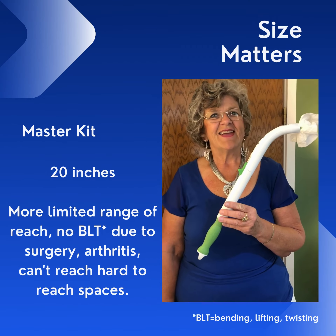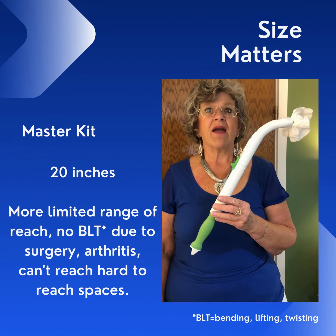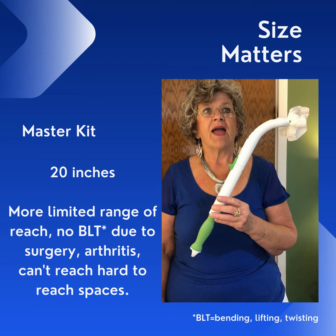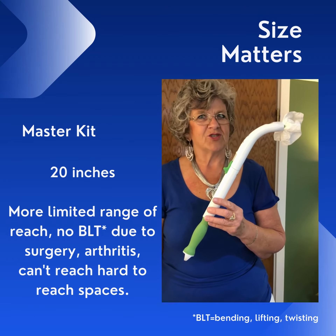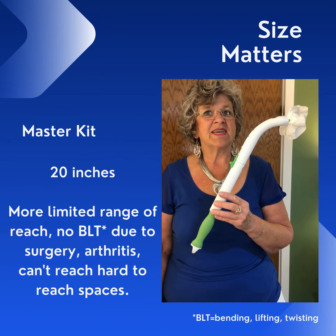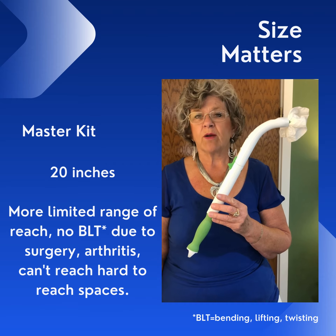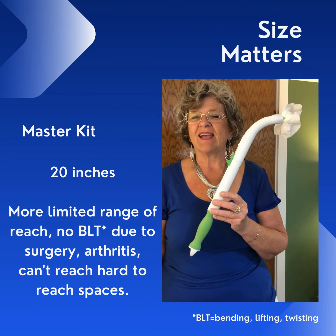Here's the master kit. It reaches 20 inches and it is great when you have a limited range of motion bending and twisting due to some surgery as well as possibly arthritis, and you need more than a few inches. If you want to take care of items that are at longer reach, like maybe lotions or scrubbing your back, you'll probably want the master kit at 20 inches.